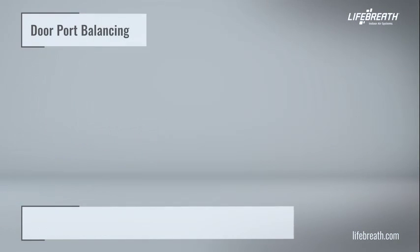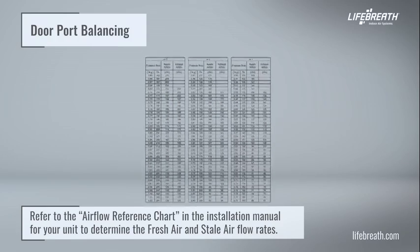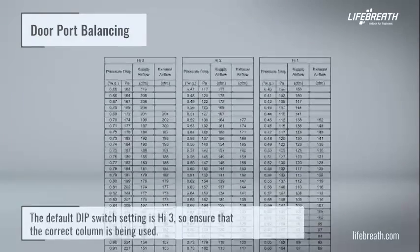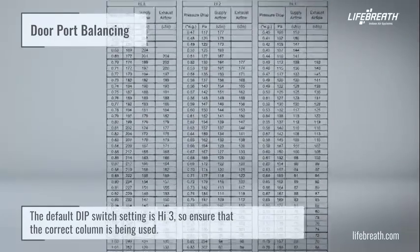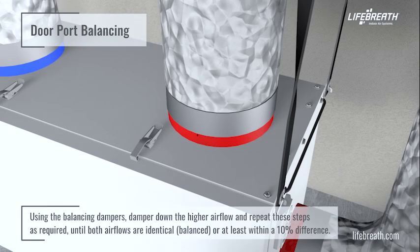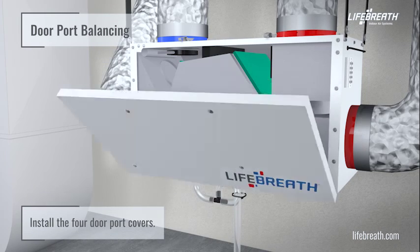Refer to the airflow reference chart in the installation manual to determine the fresh air and stale air flow rates. The default dip switch setting is high three, so ensure that the correct column is being used. Using the balancing dampers, damper down the higher airflow and repeat these steps as required until both airflows are identical (balanced) or at least within a 10% difference. Install the four door port covers.